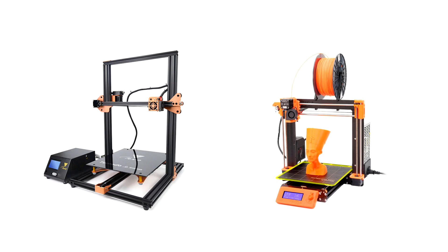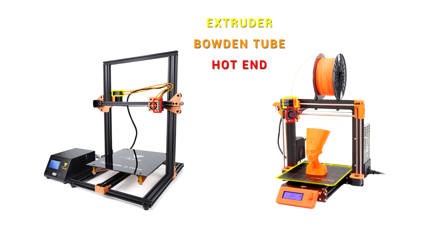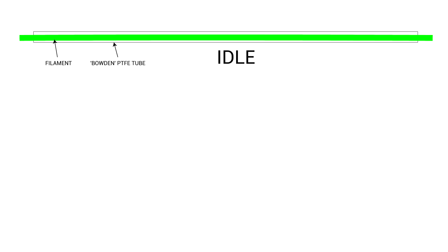A lot of 3D printers these days have the extruder separate to the hotend, connected via a Bowden tube. On printers like the Prusa i3 Mark III, you'll see that the extruder is directly on top of the hotend and therefore the filament has a direct path between the two. In the Titan Aero video, people asked how come a Bowden tube makes it harder to get retraction right — hopefully this diagram can explain.